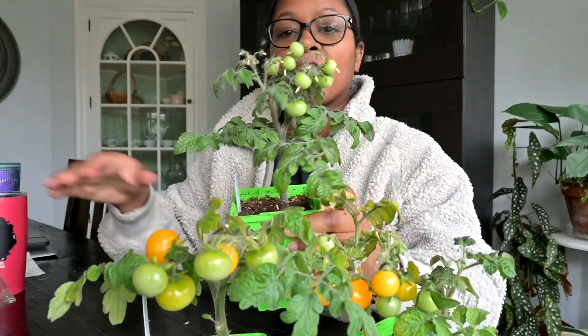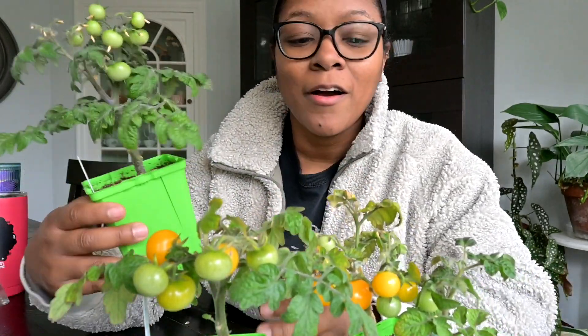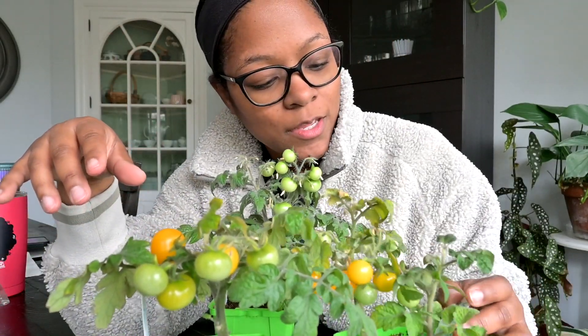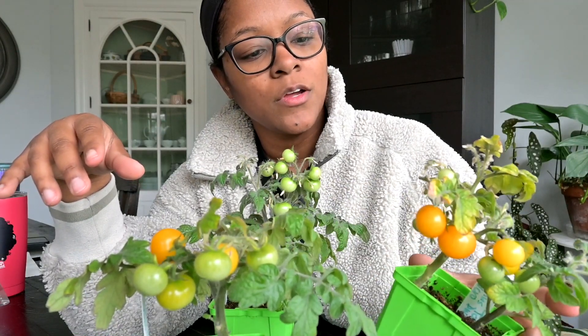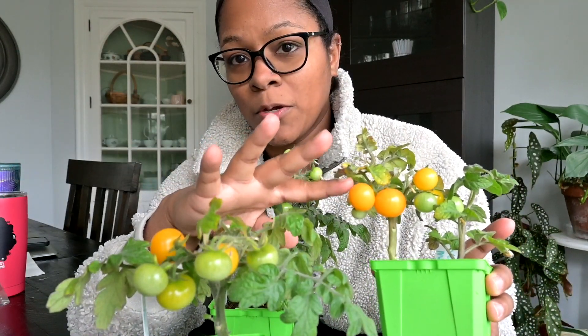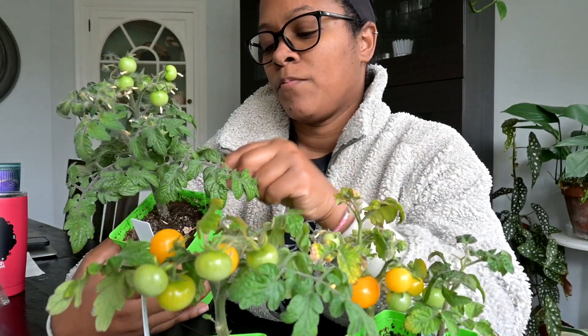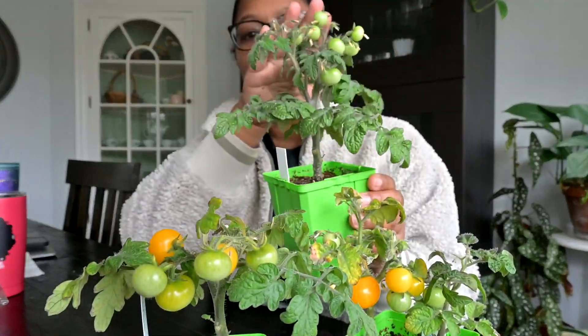Micro dwarfs. They've kind of been neglected, but they're doing really well. Everyone's got fruit. So this one is Yellow Canary, this one is Venus Tom micro dwarf, I think this is also supposed to be a yellow cherry, this is a yellow cherry, and then this one is Bonsai Micro. I think these might actually turn red, so they're not quite ready to eat, but look how small they are.